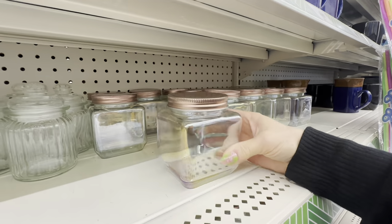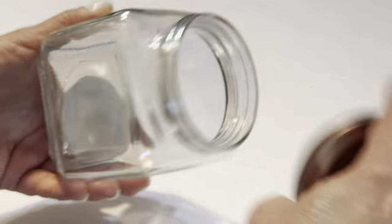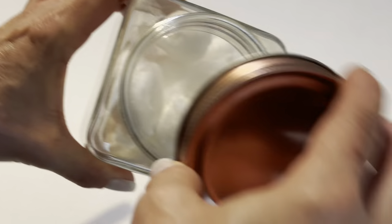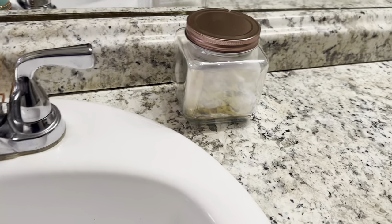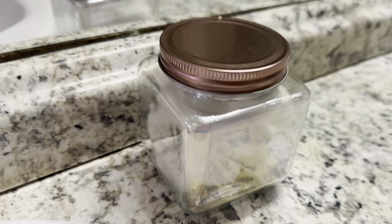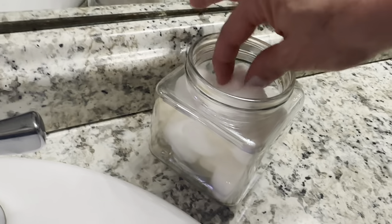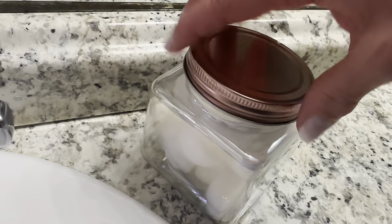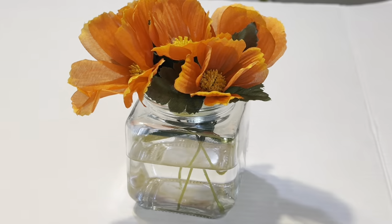Next let's talk about these gorgeous iridescent and rose gold jars. They make the perfect addition to your vanity or sink top to contain things like cotton swabs, cotton balls, or other items. My Dollar Tree had more of these in stock than I've ever seen before so now is the time to check them out. The size of these lids are so easy to open even with one hand. These jars also make the perfect bud vase for your windowsill.